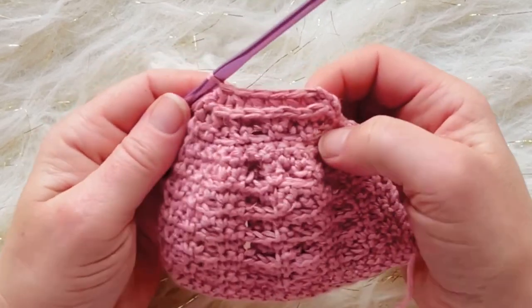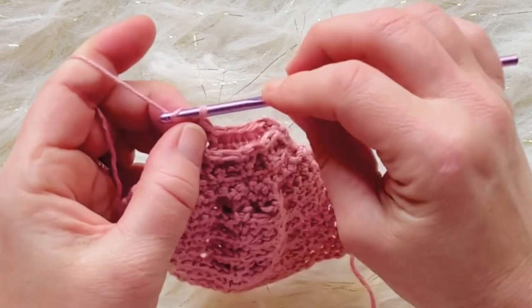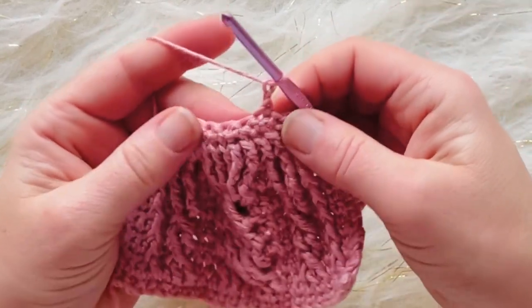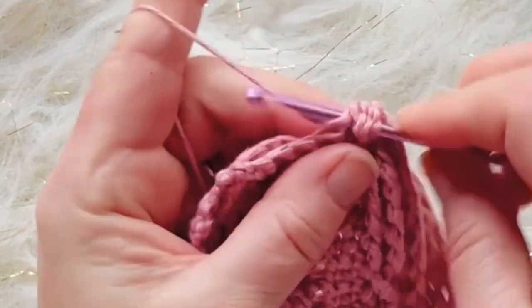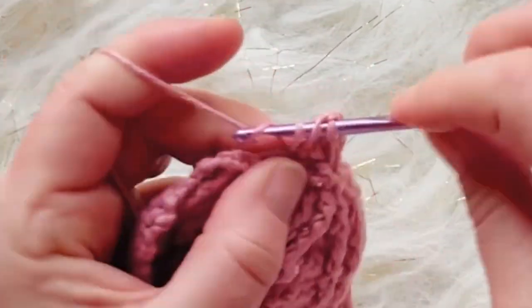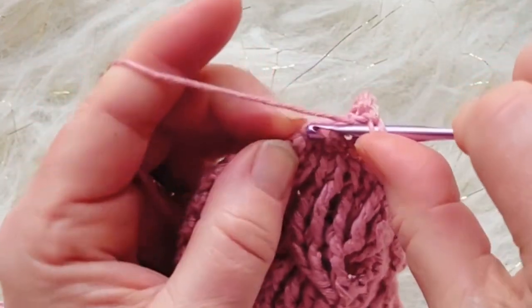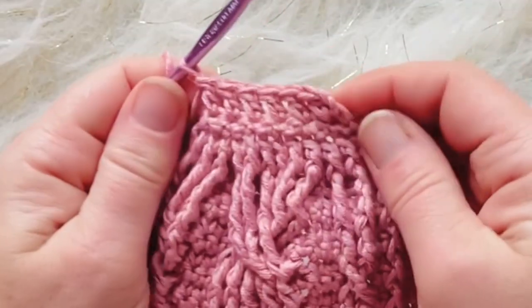For the next row, chain two, turn, and double crochet in each stitch across — you should have six double crochets total.